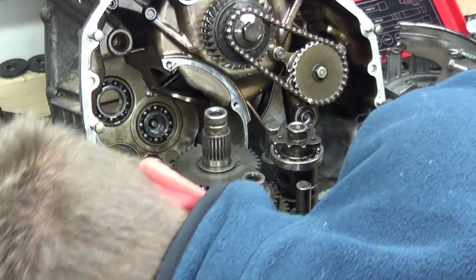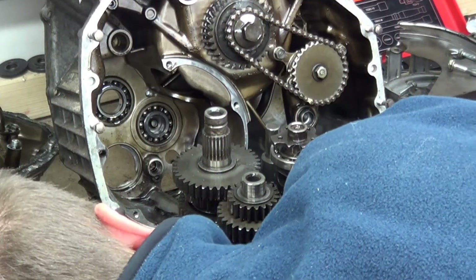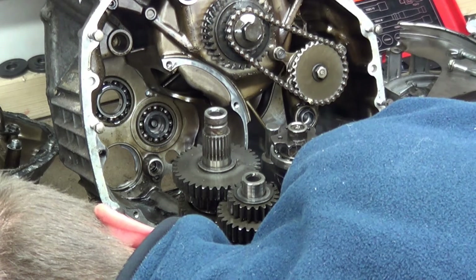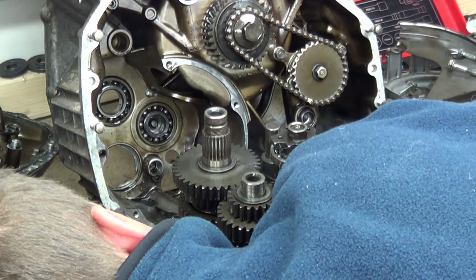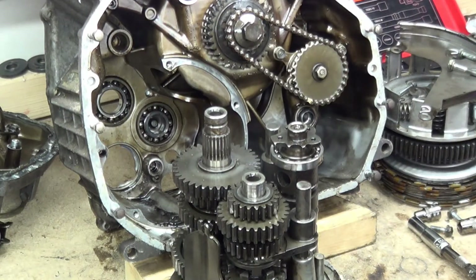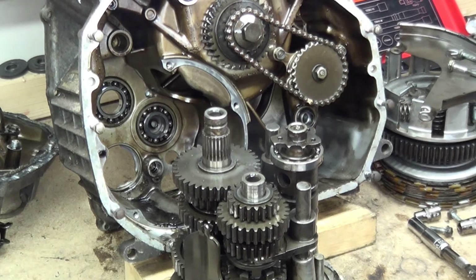So this is the weird, weird, weird arrangement of this engine. And it is weird, really weird, scarily weird. I'll admire this for five or ten minutes, get a coffee and then we'll be back and we'll carry on with the rest of the disassembly.